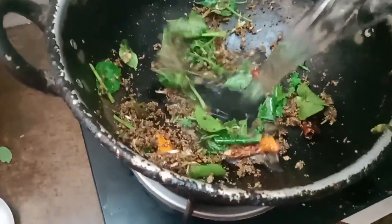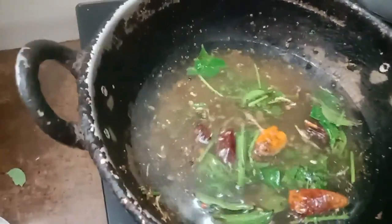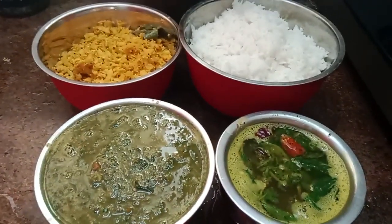We are ready to make the rice. I will mix it up. I will mix the pan and add to the pan. Let's taste it. Now I'm ready to mix it up.